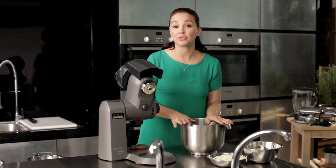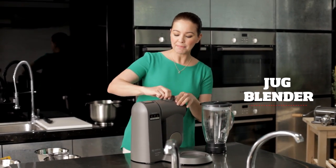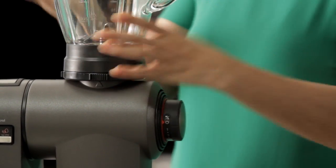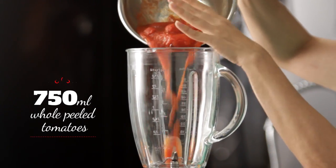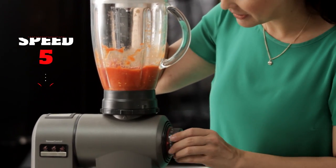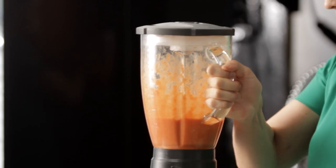Let's go on and create the sauce. We're going to use the jug blender to make an appetizing tomato sauce — remove the protective cap. We have 750 ml of fresh whole peeled tomatoes. Pop the lid back on, turn the speed to five. You see a nice smooth consistency.